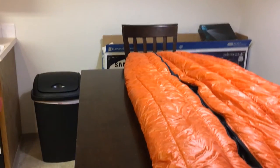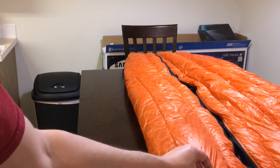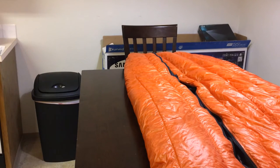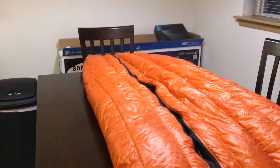With these quilts you will notice — it doesn't really show up on video — but you will see the darker down through the material itself. The denier is so thin it's almost transparent, and I can actually see the individual dark spots of all the down. It doesn't look too bad, though some people may not like it because you will see all the imperfections in your down.